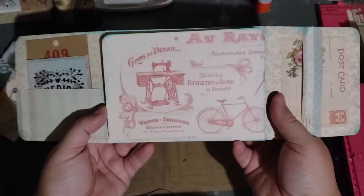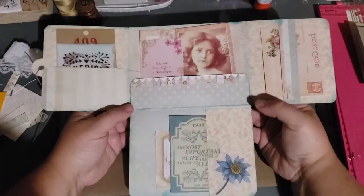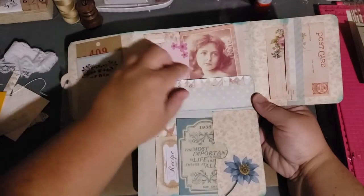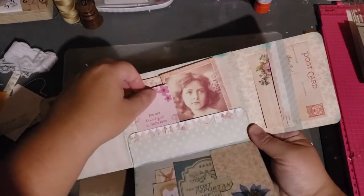And here's the center, which flips down just like this. So you have a pocket down here to put a bunch of goodies in, which I did. And then you have this big pocket here that you put goodies in as well.